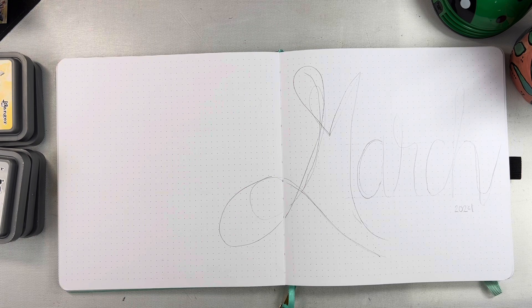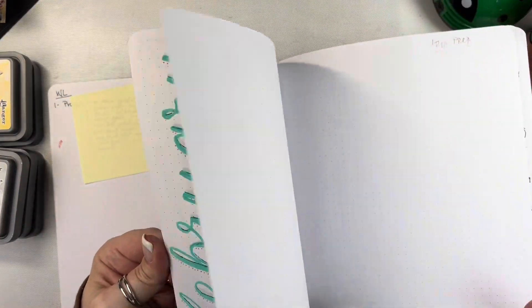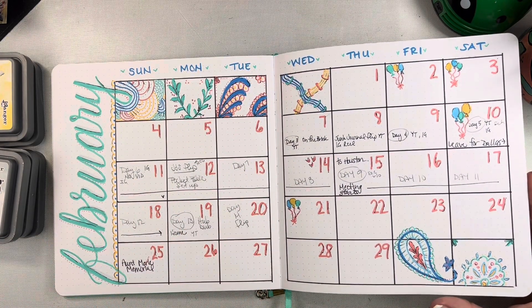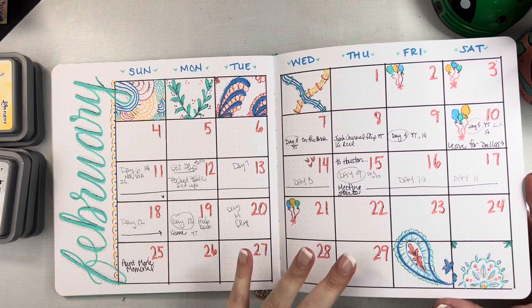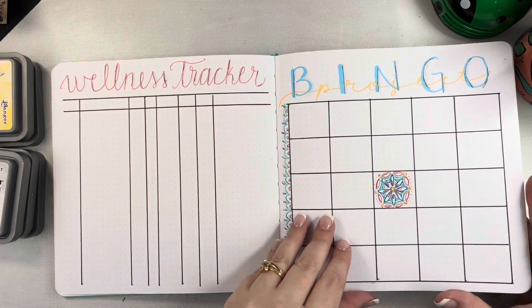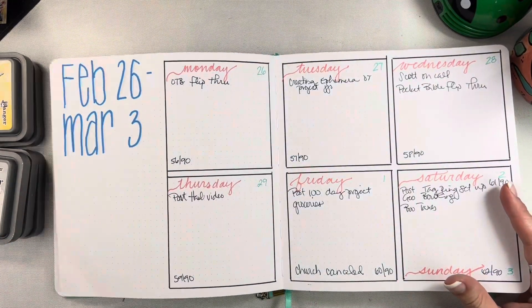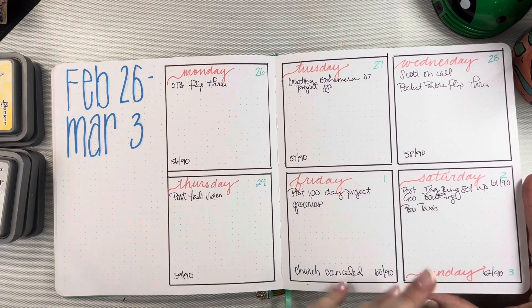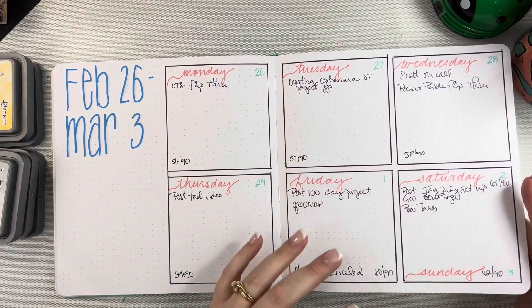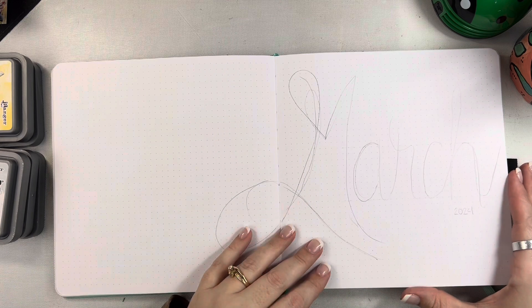This is for March. I'm going to do a real quick flip of February just for those of you who saw last month, because this is just how this works sometimes. We were out of town for 10 days and then when I got back I was sick, so a lot of February just did not get filled out — it just happens that way sometimes. None of these trackers got filled out for the month, and I had some messages about the fact that I had skipped a week, which was the week we were out of town. Since we were gone for the full week I didn't see a point in sketching out a full page just to leave it blank. Then I came home and was sick, so just not a lot got done. It's just kind of bare bones for last month, and that's totally fine.